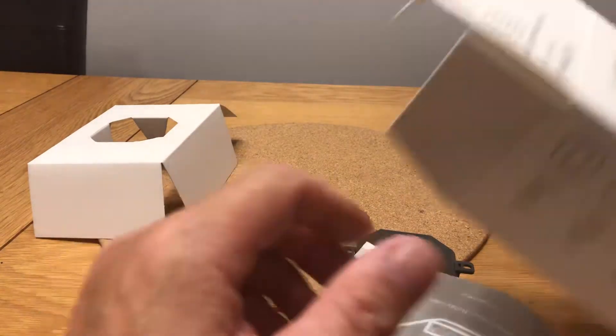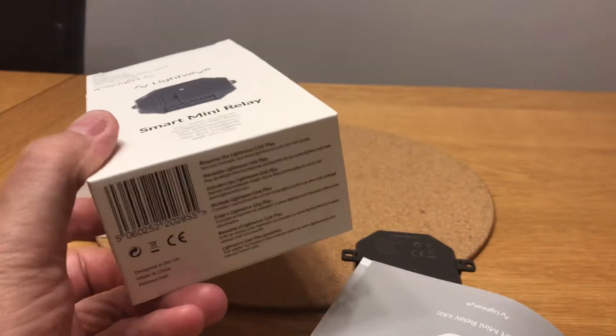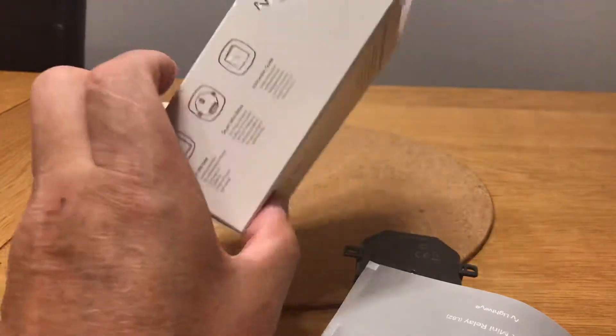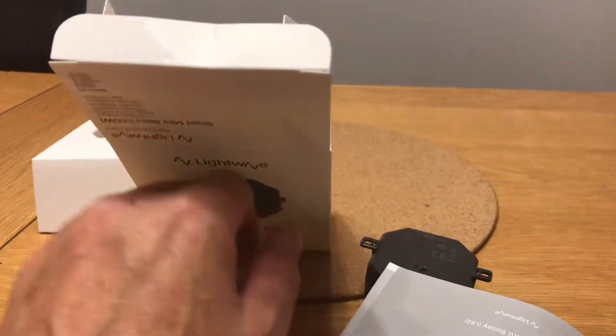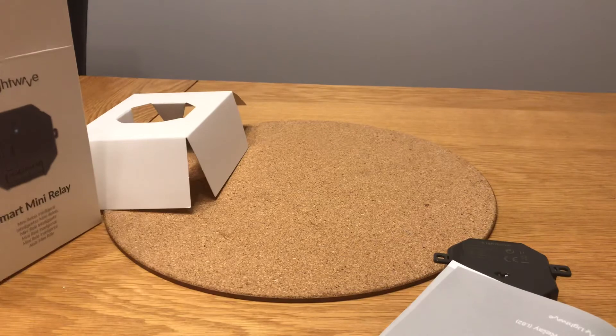It's just arrived today, brand new. I'm quite surprised there's nothing on the box about compatibility — unless I'm not reading it correctly, but I can't see anything about what it's compatible with, which is a bit strange. I would have thought they'd be shouting about it being compatible with everything. You have to use it with a Link Plus hub, so anyway, thanks so much for watching.